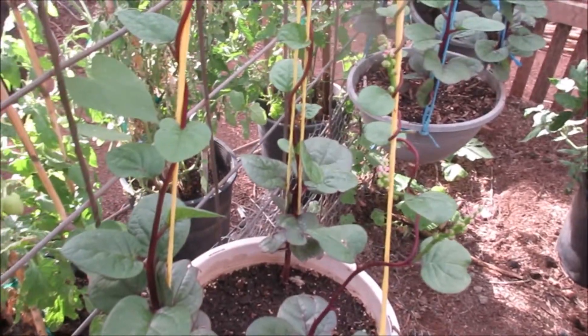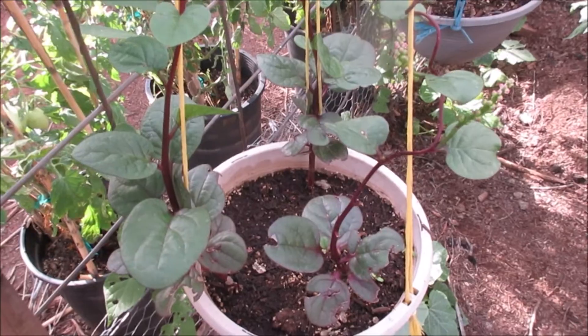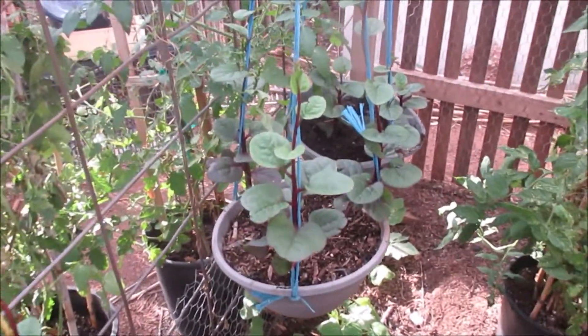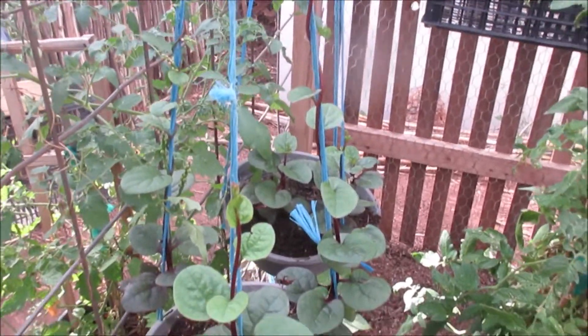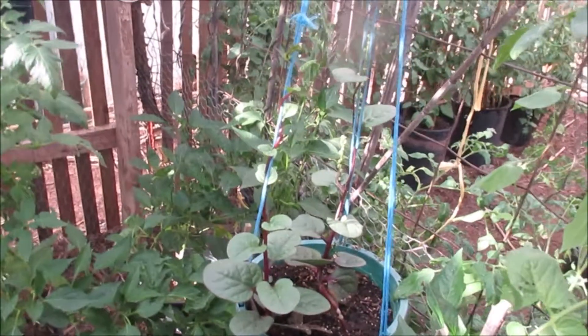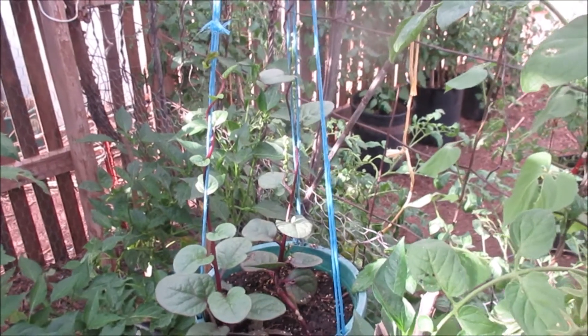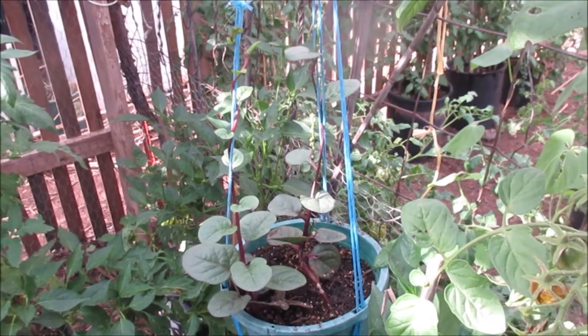But once I put them in this pot they just seem like they want to grow like crazy — I guess because they see they've got something to climb on. I'm going to town with it. I'm gonna like having these hanging baskets hanging from the ceiling of the greenhouse. I think it's gonna be so neat.